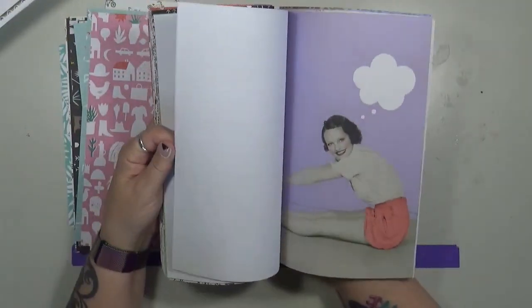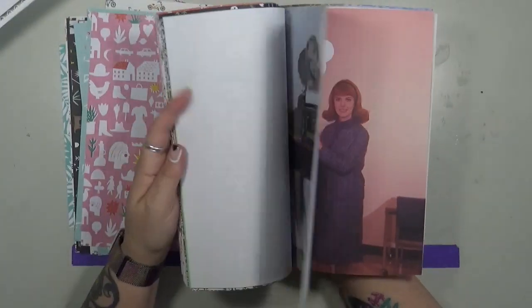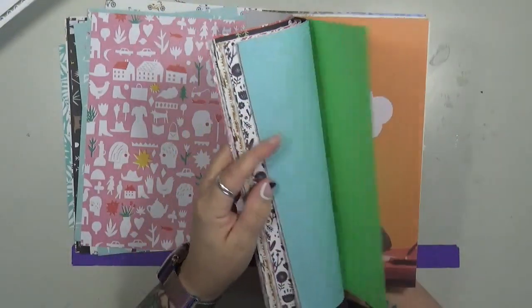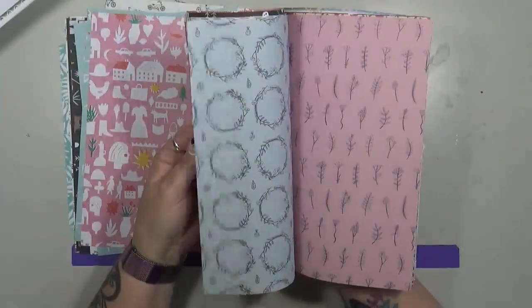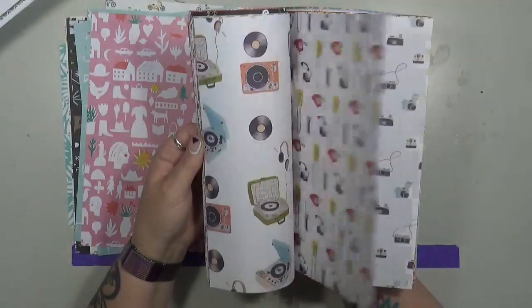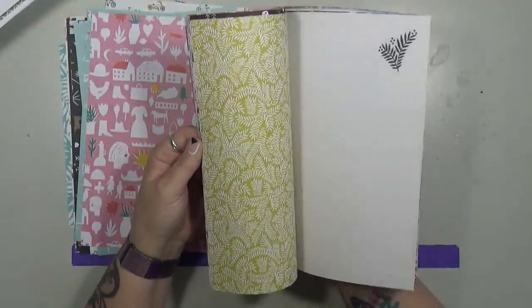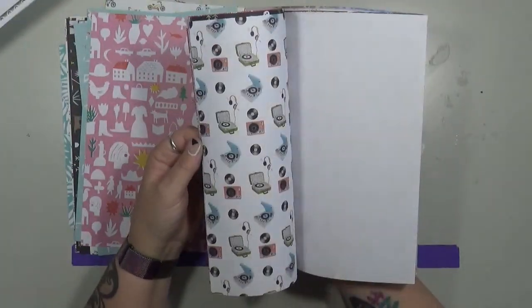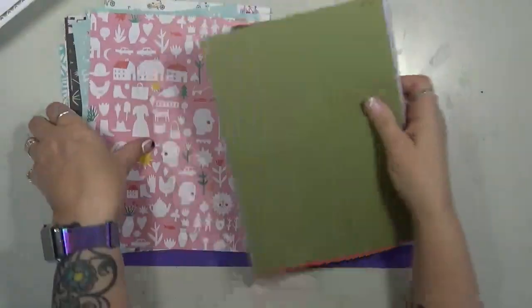Look at those cool old pictures — aren't they neat? I'll probably cut them out. There's something with tissue paper in it. Some of them are double-sided, some are not. Just really interesting paper that you don't find all together in a spot like this — a bag phone, DRC. It's just amazing.